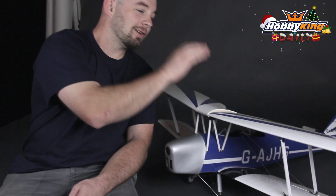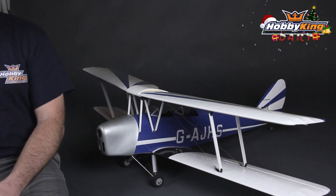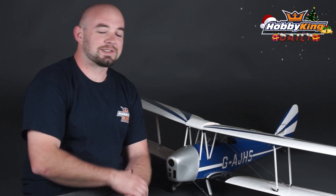The airplane is all balsa wood construction and comes pre-covered in the attractive color scheme you see here. It also features a super nice fiberglass cowl that comes pre-painted, so no real effort on your part.